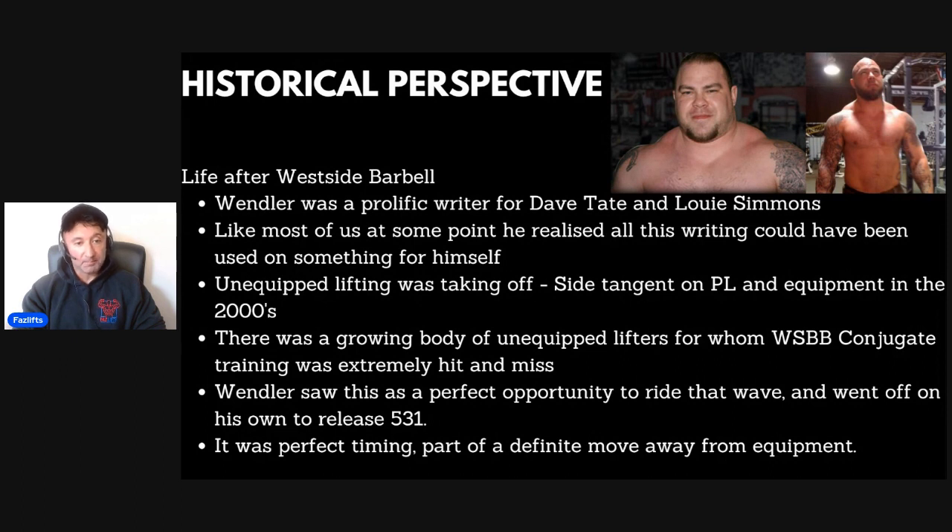Back to the history — when 5/3/1 was released, unequipped lifting was starting to take off. As a side note: powerlifting and equipment in the early 2000s were synonymous. What you see today as raw and unequipped powerlifting — flip that on its head. When I did my first powerlifting meet in 2001, people in the audience were whispering disapproval about me not having knee wraps on. Powerlifting without equipment just wasn't really a thing in the early 2000s.